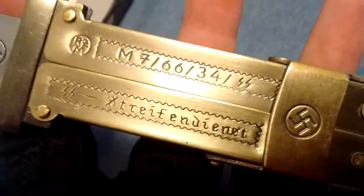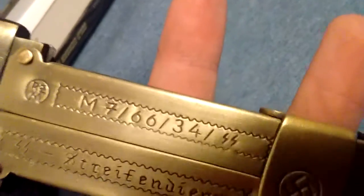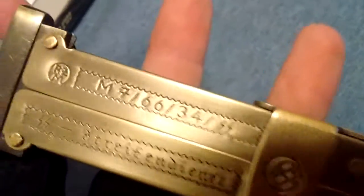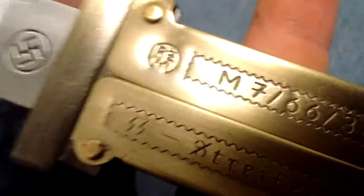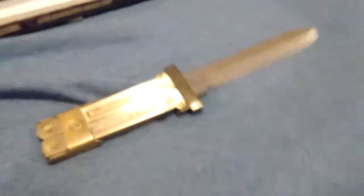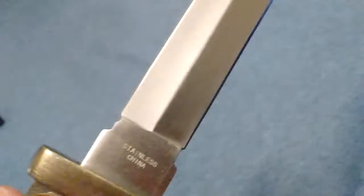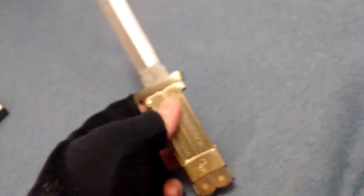It's got German writing on there that I can't exactly read — I am German, I know a few German words, but I don't know that. It's got M766-34, SS, SS over there, RZ, the swastika, another swastika. Now, ignoring the Nazi symbols, it isn't that ugly of a knife. It has a very rough and tough design — it looks definitely very rugged. But again, this is not something I would smash up, because even though it says stainless steel, you can see it does say made in China, and it probably isn't that durable. This is something more like a novelty item that I bought.